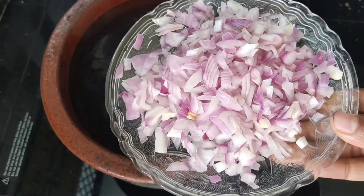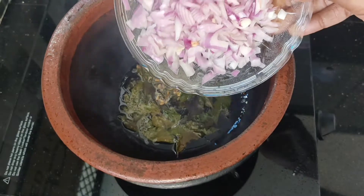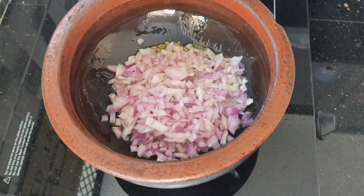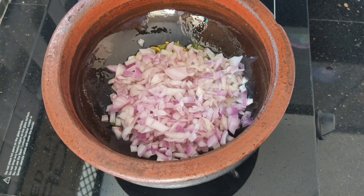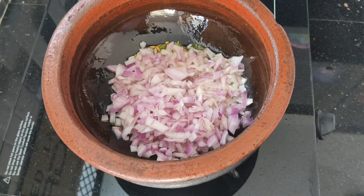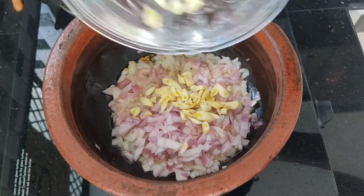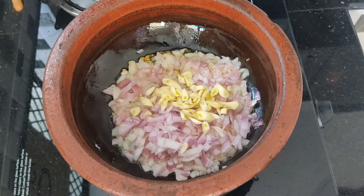Now, once you cook it, you will place it in a box and wait for the next piece.